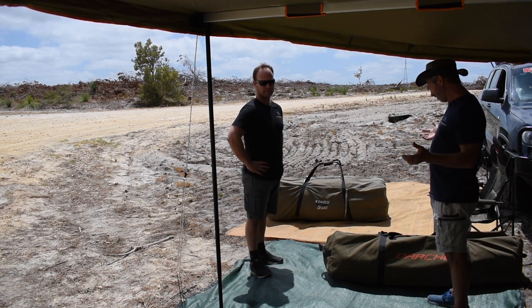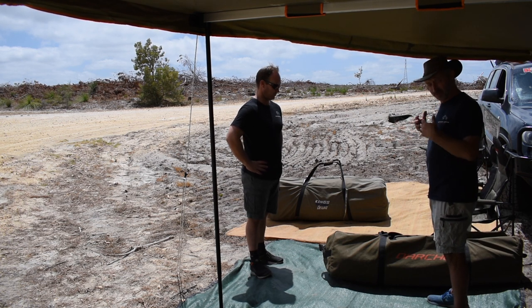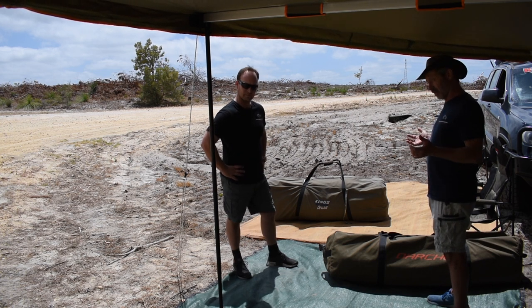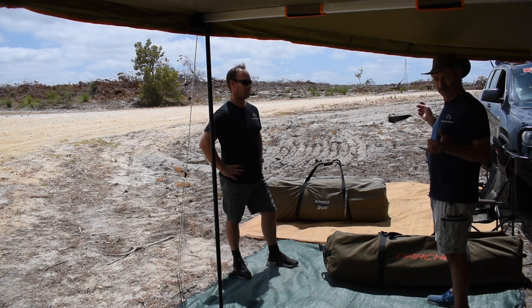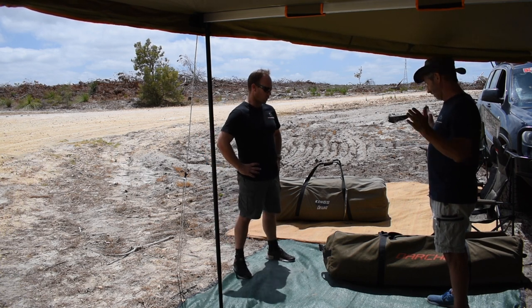We are going to assemble both swags. Now this isn't a race — this is basically as if we were rocking up at camp, putting the swags up to see which one is actually easier to put up. We'll time it on our phones and stop and sit down as soon as we've finished each individual swag. So you ready? Let's go.